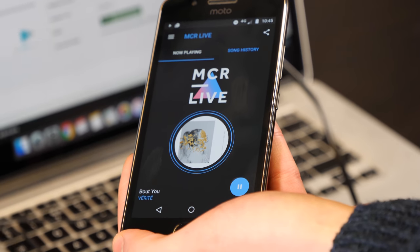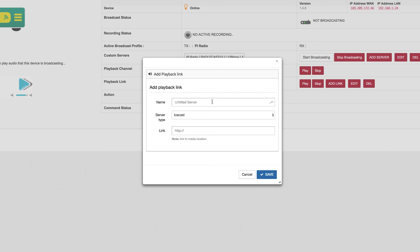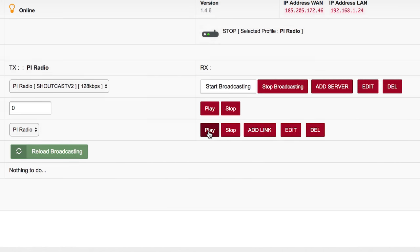Alternatively, to play out your station on a speaker system, select Add Link in the playback area. Enter your station's stream URL — this can be found in your radio.co dashboard under Listen Links. Finally, click Play to stream your station locally.